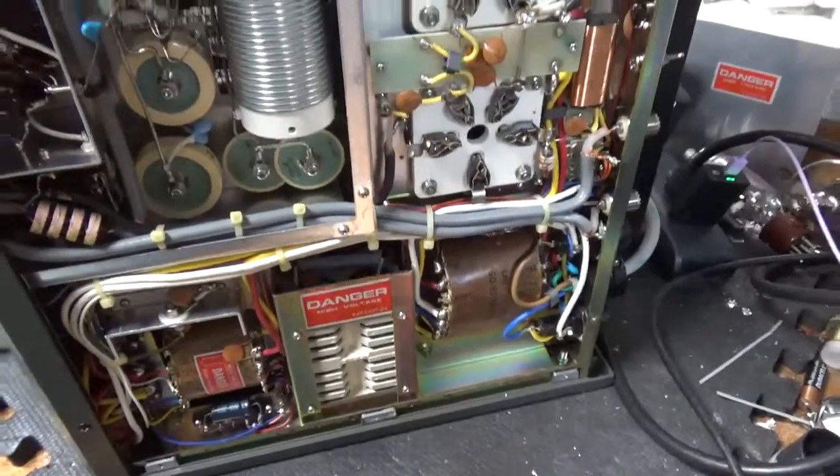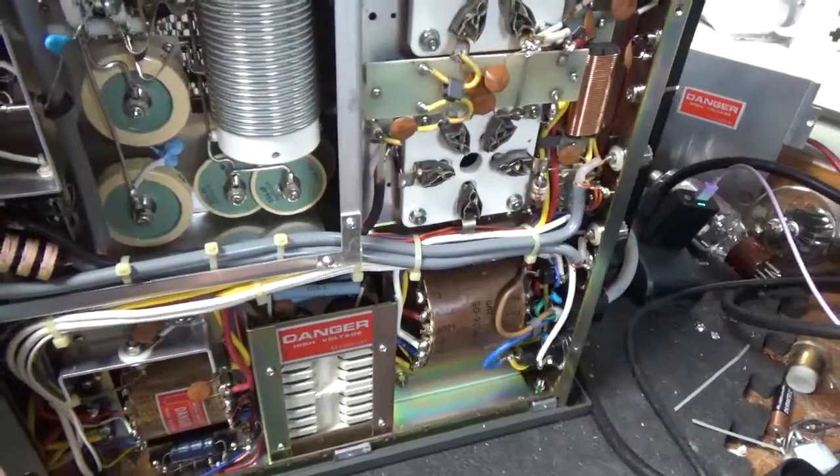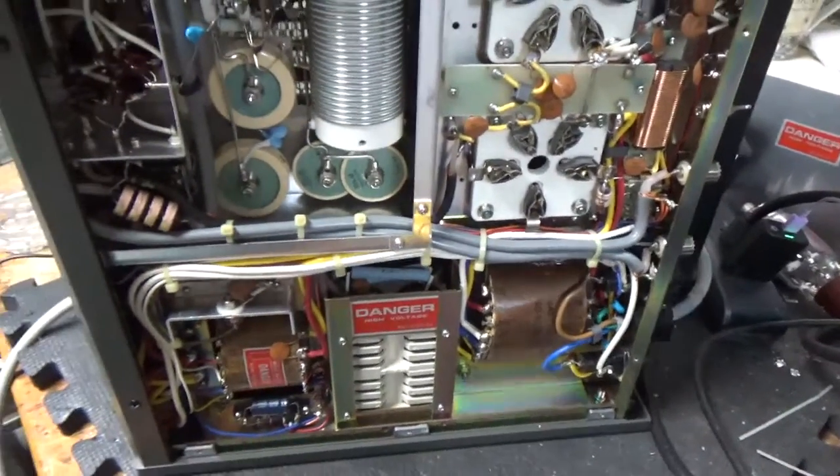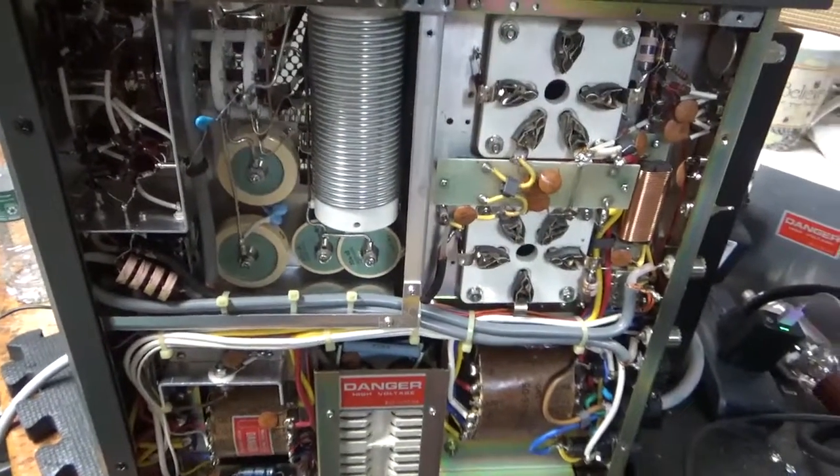This is getting a brand new set of Pentelab tubes also — awesome customer service there, awesome company. My customers get the dealer price when they send an amplifier in for repair.